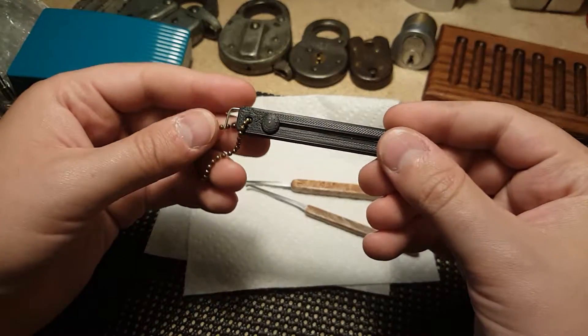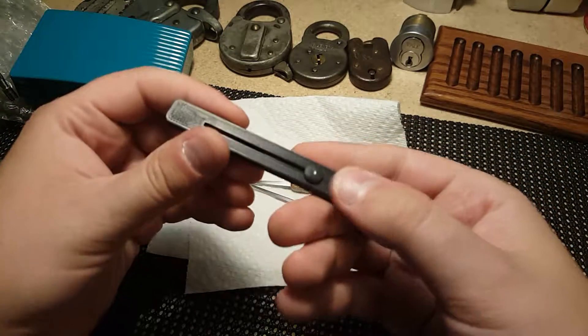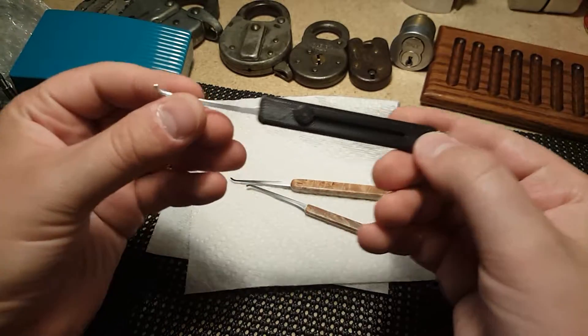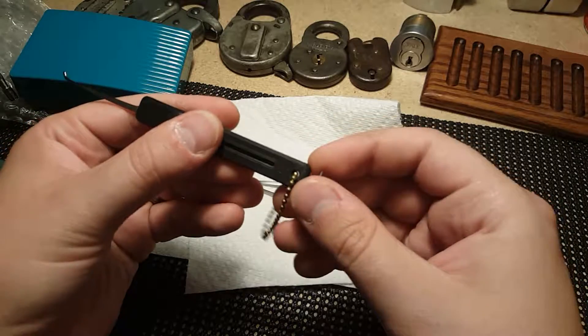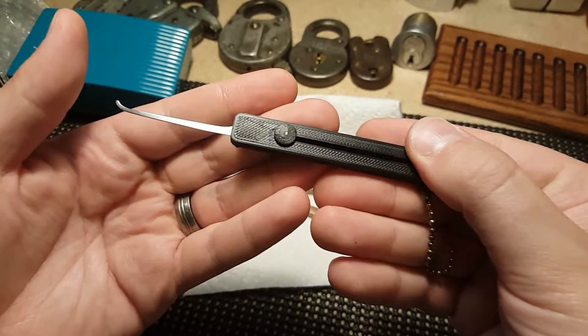He also sent me this — a quick pick or slick pick, I'm not sure what he's calling it now, but this was a 3D printed handle and has a nice little hook that comes out, with a tension tool on the side. Here's that.